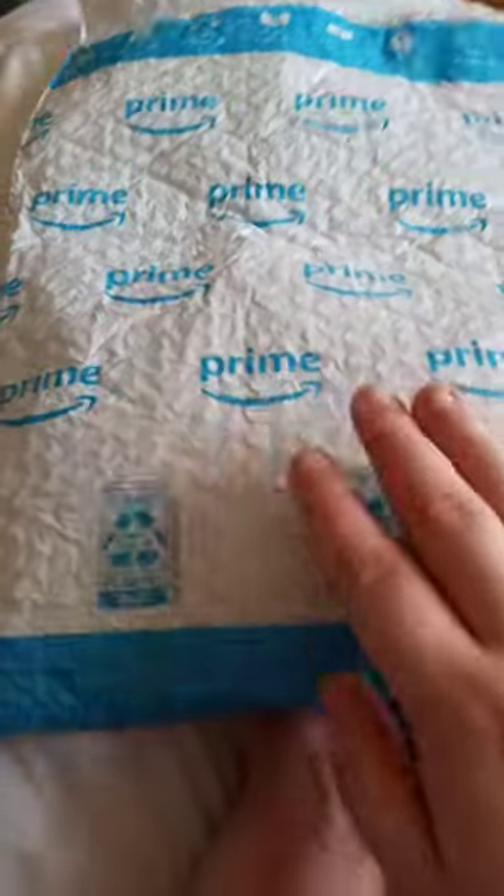Alright guys, so we're doing another unboxing.